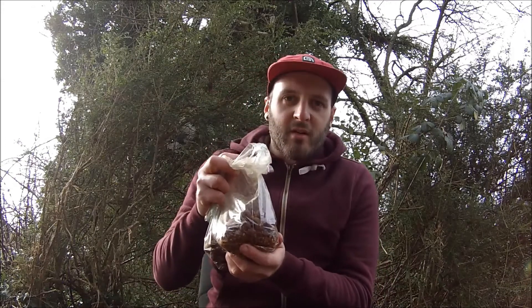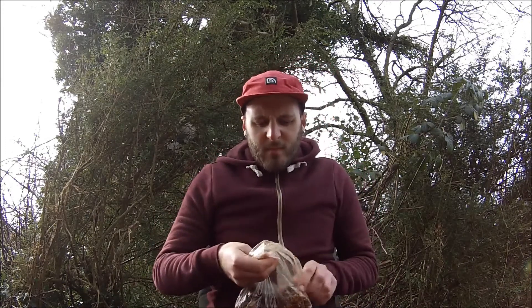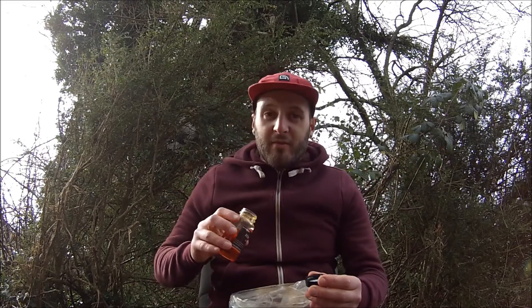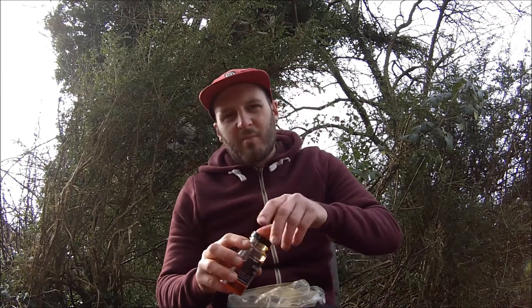Then I'll grab some of the Atlantic Heat hot fish oil. Now this stuff is absolutely pungent and it smells amazing. I'll give the baits just enough oil to give them a very loose covering — I don't want it absolutely caked in it, just enough so that it gives each bait a light little glaze.